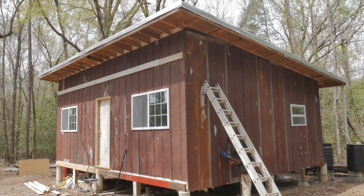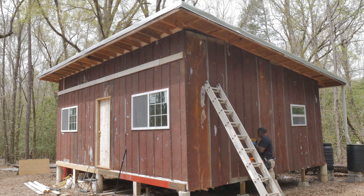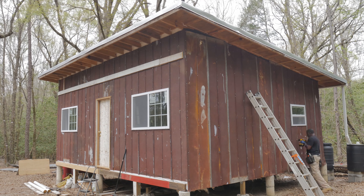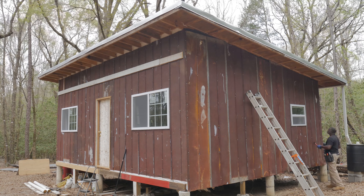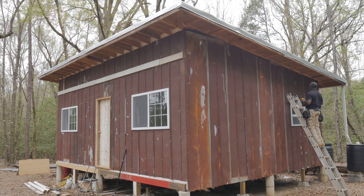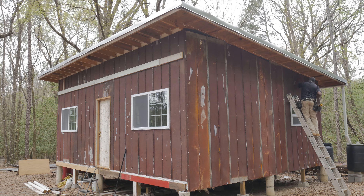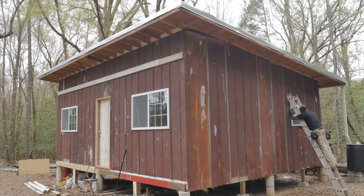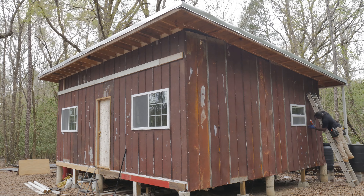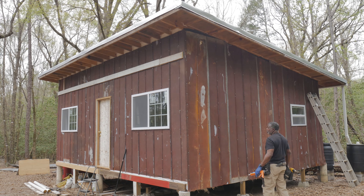I'm going to go around the whole house and make sure everything is caulked. This is the first stage of my waterproofing. After I go around the whole house, I'll stop, and then once I put in the remainder of the rusty siding at the top underneath the overhang, I'll come back and look again — because there's always something that gets missed. I just want to make sure everything is covered and no water gets in at all.